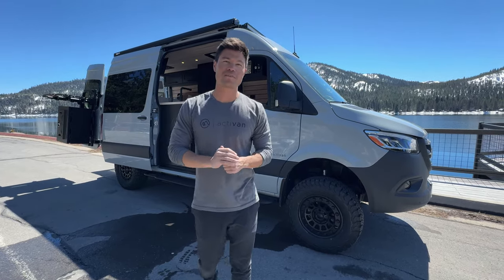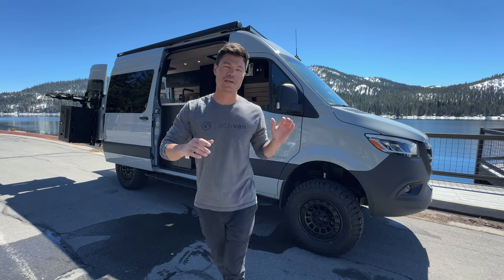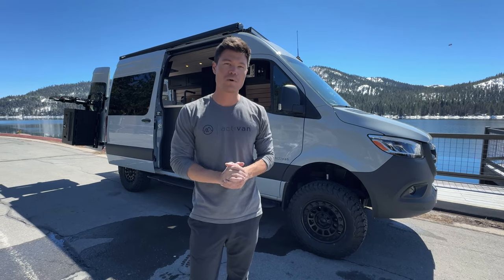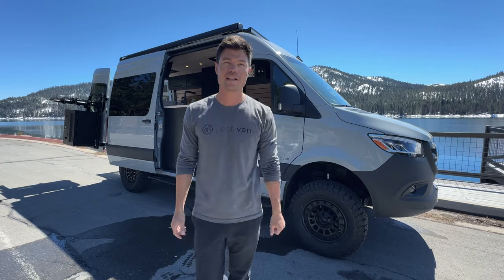What's up everybody? Chris here with Active Band Conversions. Behind me is our latest band conversion, a 2023 Sprinter 144 all-wheel drive in our Jackson 144 floor plan. Let's show you around.